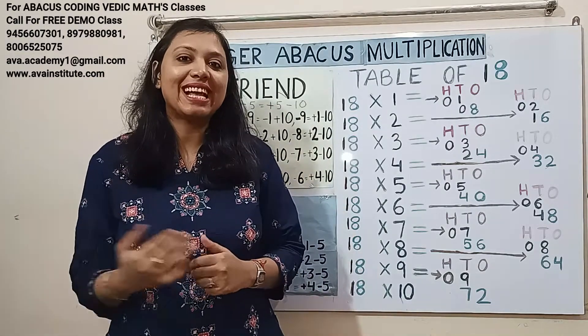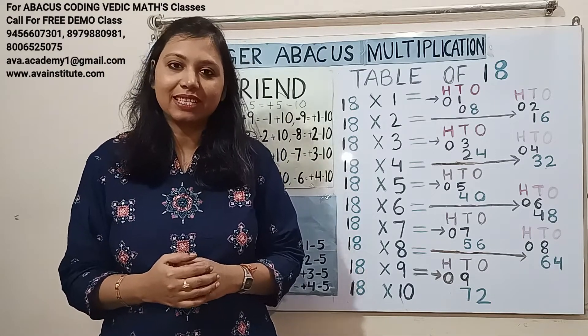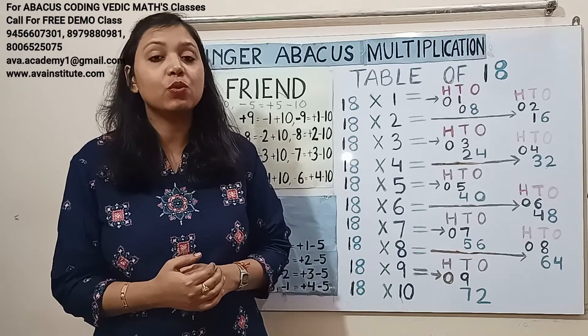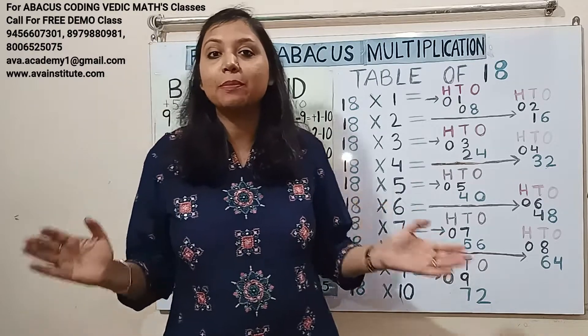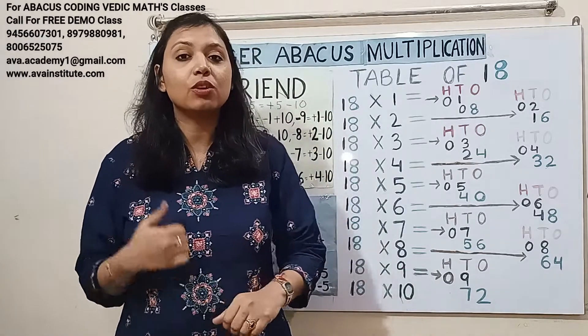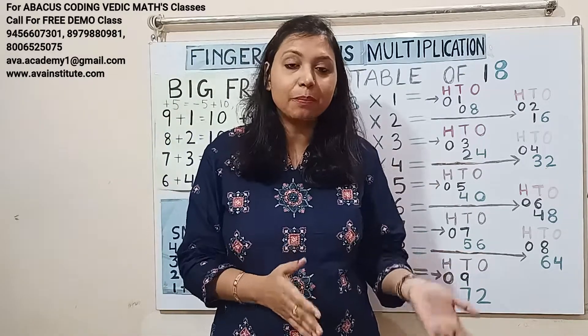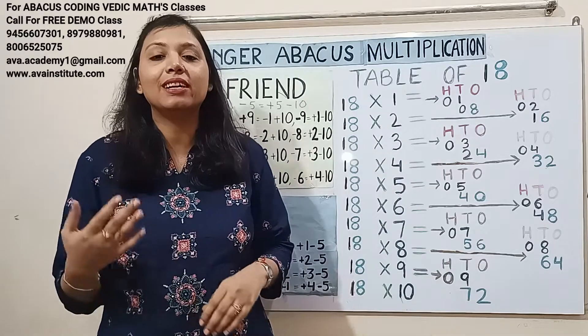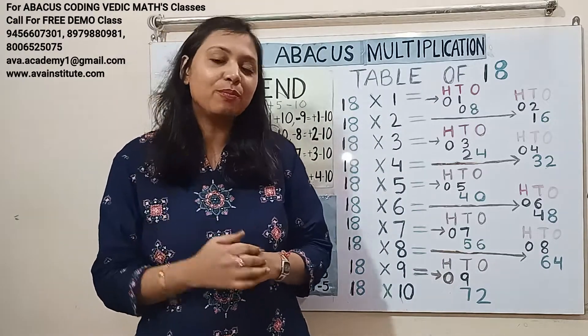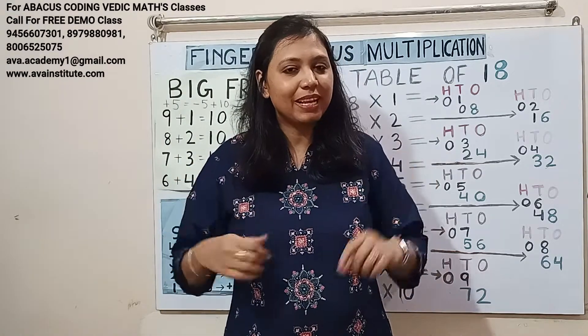Before that, please like, share and subscribe my channel and press the bell icon for latest updates. Friends, if you want your kids to learn abacus and do multiple number calculations in mind in milliseconds, or learn coding, JavaScript language, and become a game developer or app developer in their early childhood, then don't forget to book a free demo class at our institute, Have Academy. The phone number is displayed on the screen.